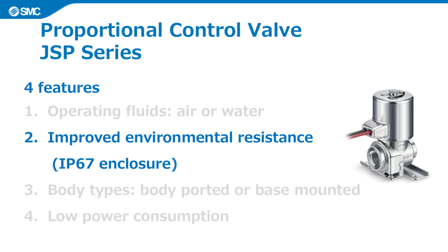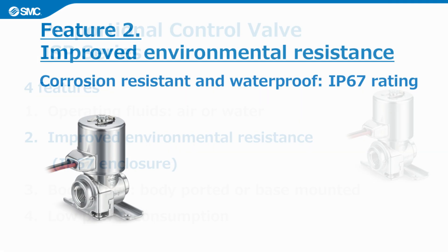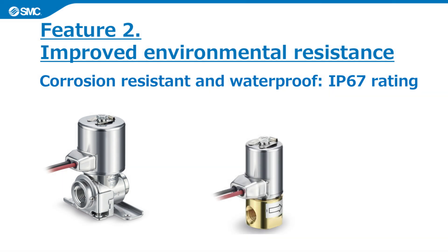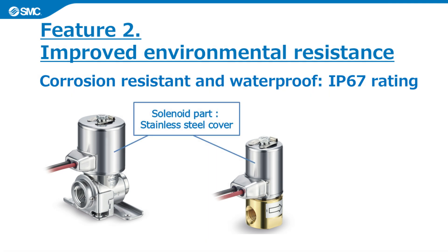The second feature is improved environmental resistance. The JSP series is both corrosion resistant and waterproof, and has an IP67 enclosure, which offers improved environmental resistance compared to the existing product. The solenoid part is covered by a stainless steel cover, and it can be used in environments exposed to water.